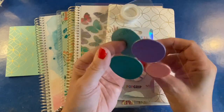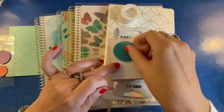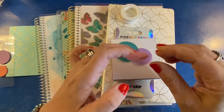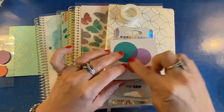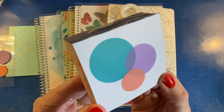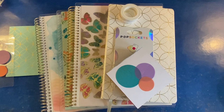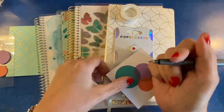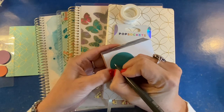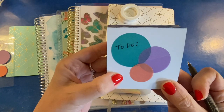So let me show you what I'm talking about. Because these are vellum, you can write on them, but I recommend that you use a permanent pen when you write on them. Otherwise your ink is very likely to smear. Look at how they overlap and how they are somewhat transparent. I've got a micro perm pen, but a Sharpie would be nice — anything permanent. Looks very nice.